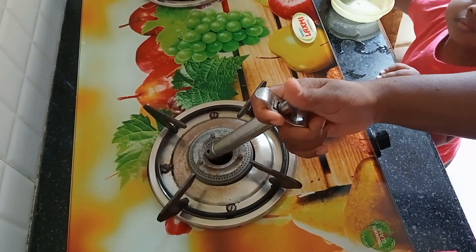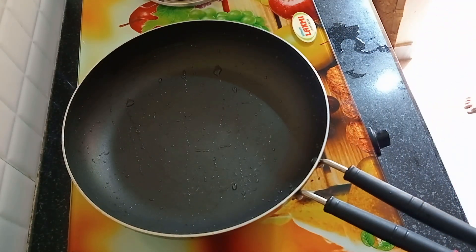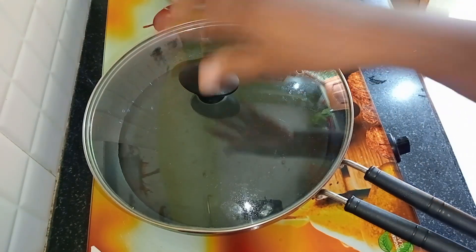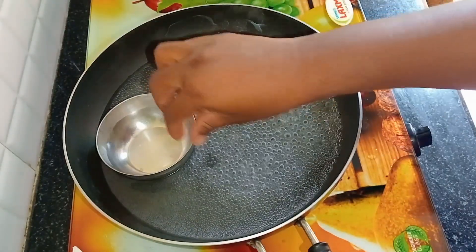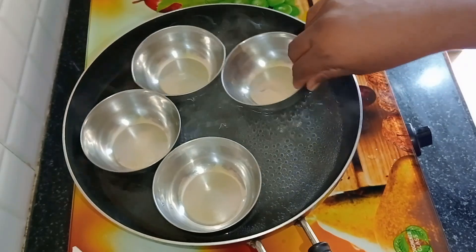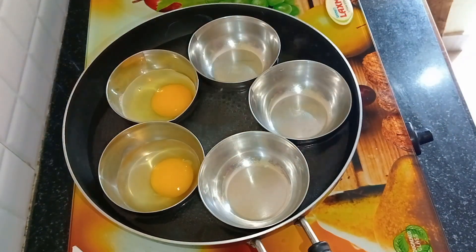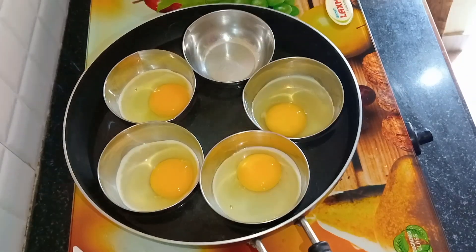Leave the water in place, we will go to boil it. Dry the water in place and then remove the water. The egg will be tied in place and added to the egg. We are going to stir it up.